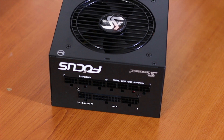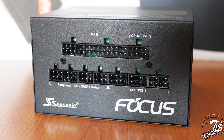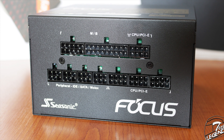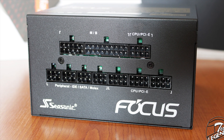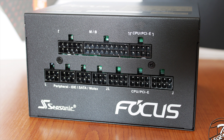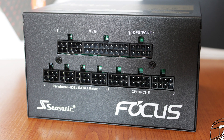The front side features the modular cable connections with some distinctive design choices. Each connector is labeled and the labels are painted on the surface of the power supply, not just paper labels that can be easily damaged over time. Also, each connector has a notch at the top to clip and secure the cable, which is very nice.